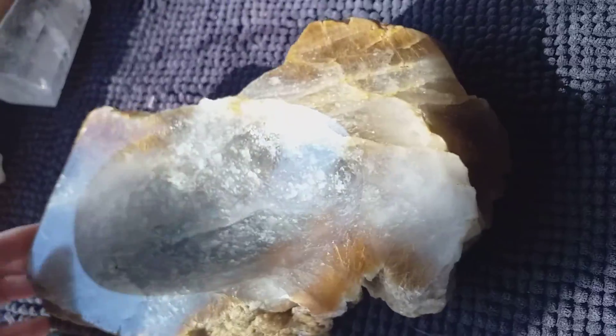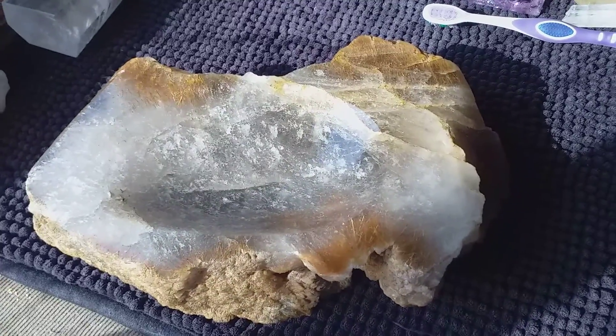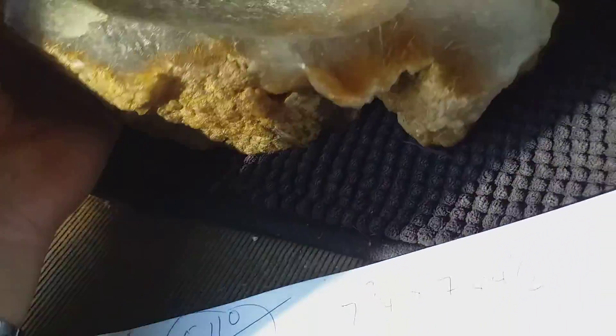This is a heavy bowl. It's 3.6 kilos or eight pounds. It's ten and a half inches across by six and three quarter inches by two and a quarter inches deep, and it's gorgeous.